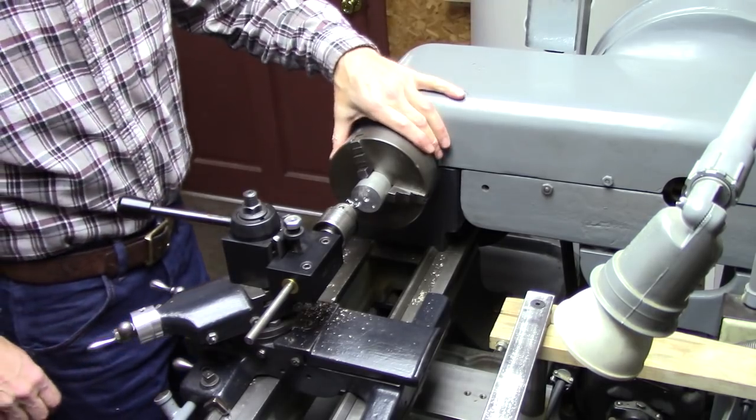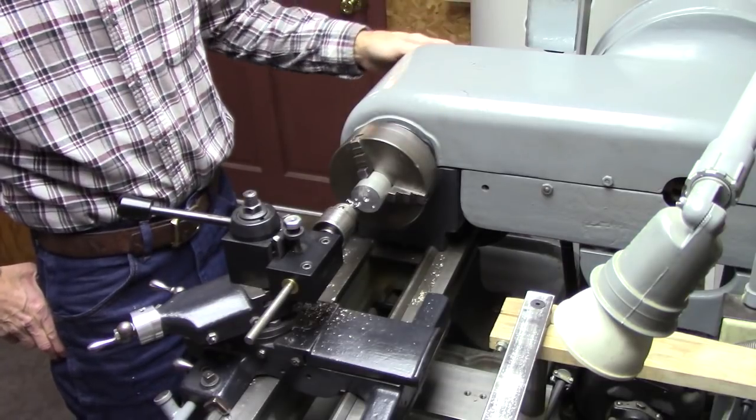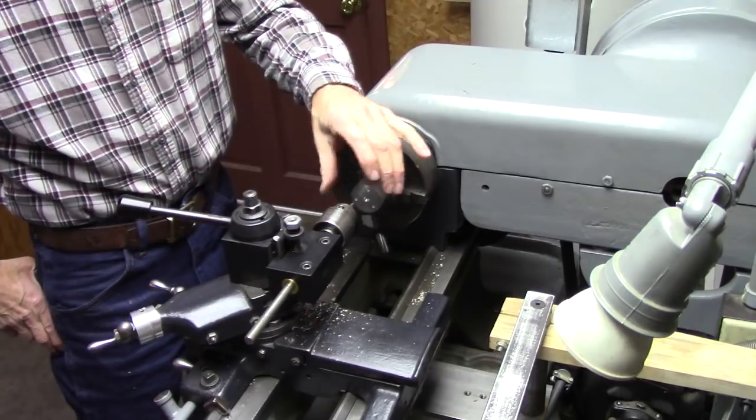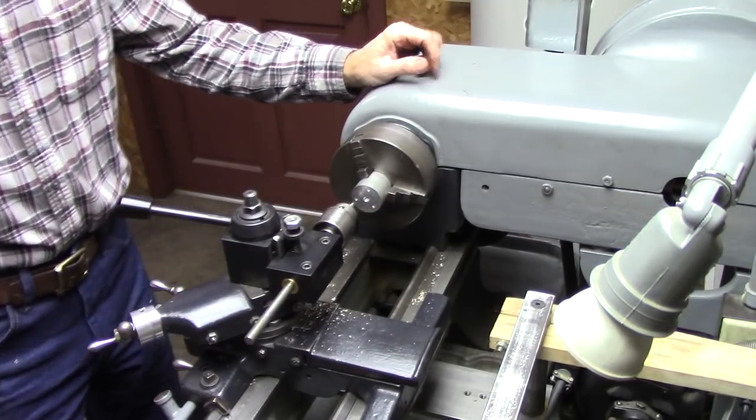In the future, I plan on making an indexing ring to fit on the outboard side of my spindle. I'll make another video when I do that. I'd like to show you a few other things this will do too.